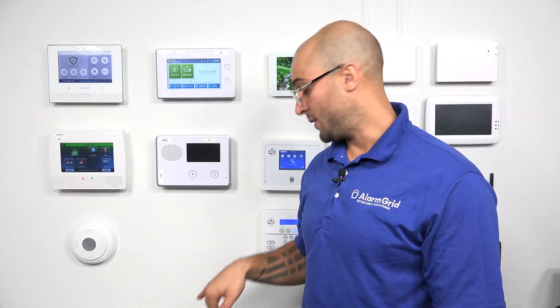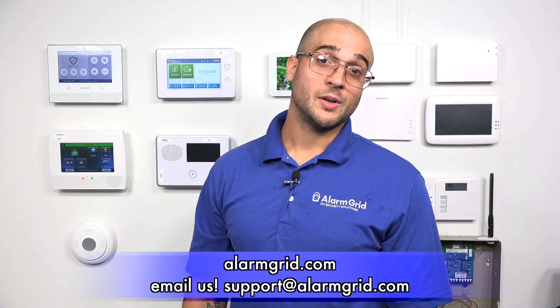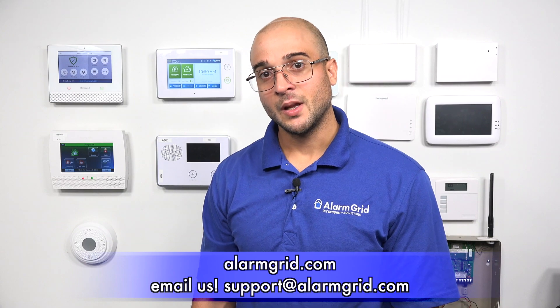That's how to connect your SP2 to a GC3 using the access point mode. If you have any questions about the SP2, the GC3, or alarm systems in general, feel free to head to our website at www.alarmgrid.com, give us a call at 888-818-7728, or send us an email to support@alarmgrid.com. If you did like the video, feel free to subscribe, and if you want to be updated when we post future videos, hit the notification button below. Thanks for watching, and have a great day.